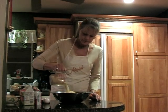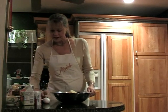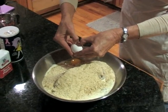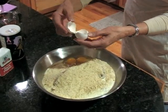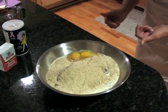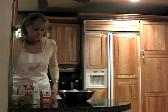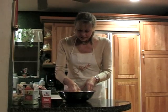Get that in there. Make sure you get no eggshells in there — and I didn't. Now for the fun part: take off rings that come off easily. Hands are really clean, and you start mixing.